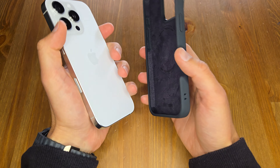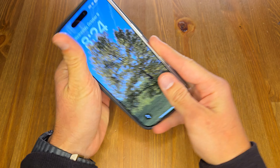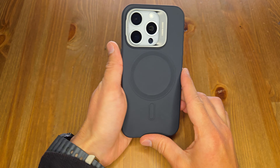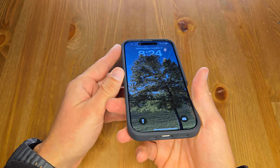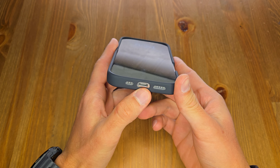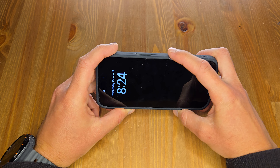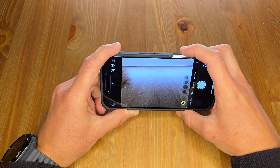I'll take out my iPhone 16 Pro and install this case to see how it goes. The case is really beautiful — it has a perfect cutout for the mic, speaker, and the USB-C charging port. The camera button is very accessible, so there's absolutely no issue accessing the camera or using swipe gestures.